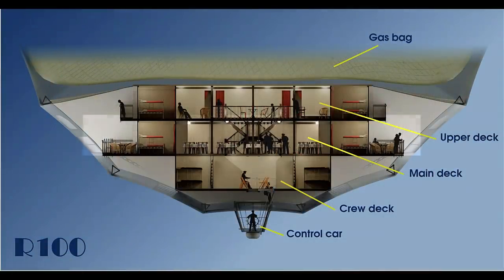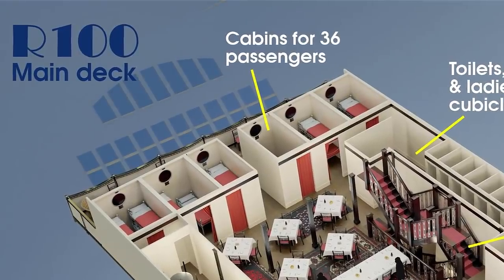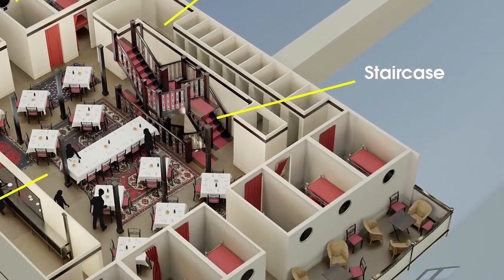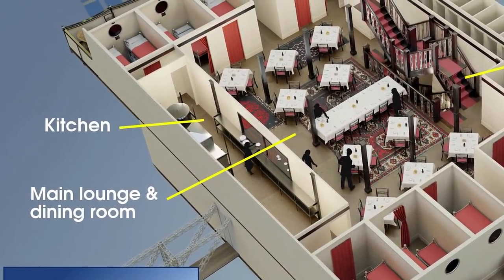Now let's go downstairs to the main deck. The main deck itself was the heart of the ship for the passengers. There were some additional sleeping cabins down here for 36 more passengers. The toilets and washrooms were situated behind the main staircase along with discrete dressing rooms for the ladies. There was also access to the lower promenade deck next to the giant picture windows. In the centre of the main deck was the dining room and the all-electric kitchen.